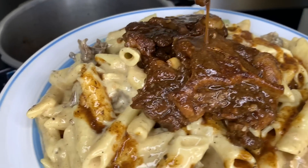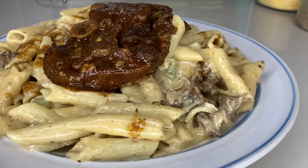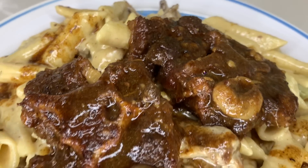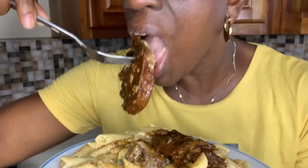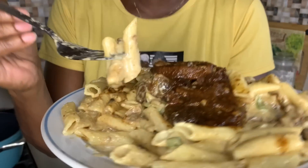Nice! Oh my God, guys — look at this. Oxtail pasta, Val's Kitchen. Yes! Thank you for watching guys. Subscribe to the channel, please subscribe, give me a thumbs up. See you all in the next video — bye!